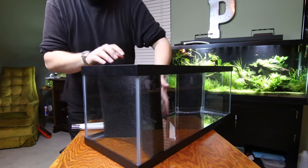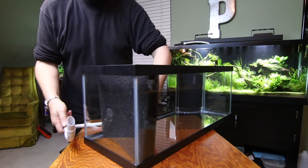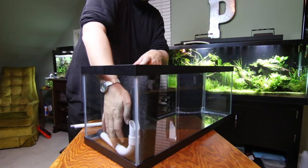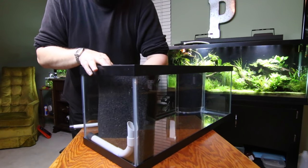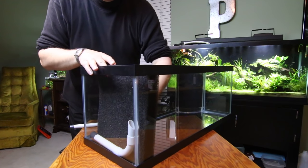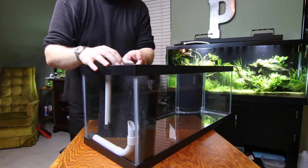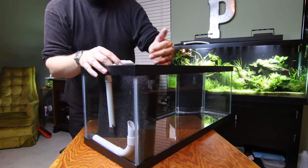If you're using this as a Matten filter on the very back of your tank, he recommended that if you've got planted substrate and don't want to push all the way to the back, you can take some PVC pipe and put it in there so the foam won't be able to push all the way back. Then you just add your lift tube and heater in the back. This works kind of like the corner filter but with a much bigger space.